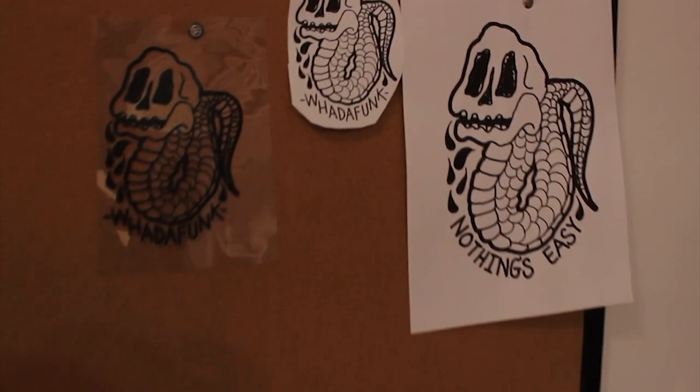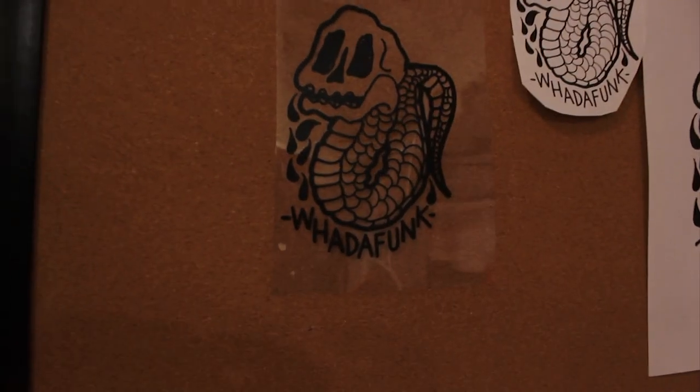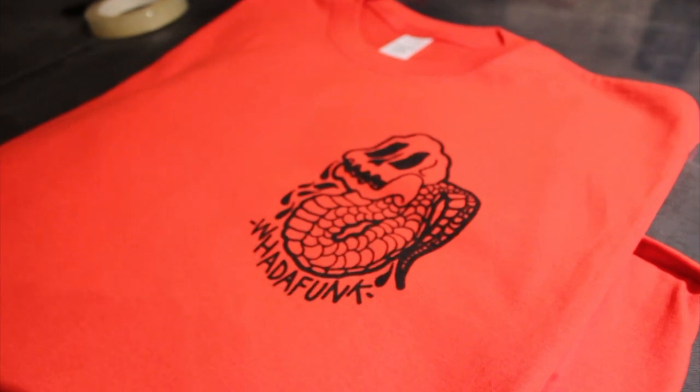So far we've printed the back and the front, so you've seen everything from start to finish, but we ain't done yet. We still have to do some sewing of the labels, cure the shirts, and then packaging of course. It started out as design, then we turned it into film, burned it into the screen, and then we printed it. Stay tuned for the rest of the process — it's a long process. It's not easy to print all these shirts, but hope you guys enjoy it.